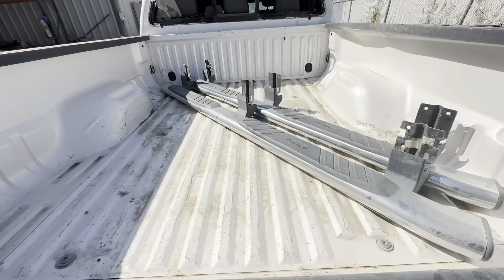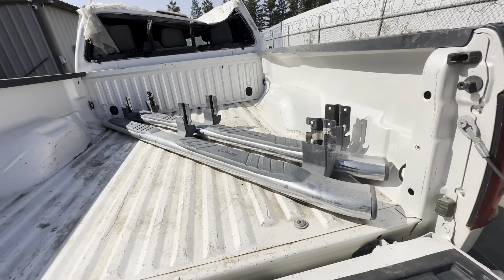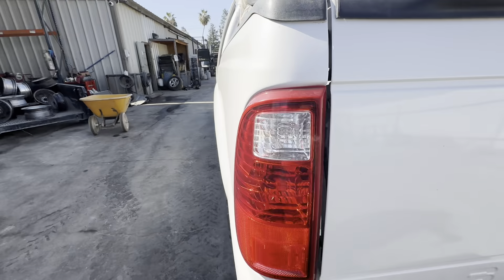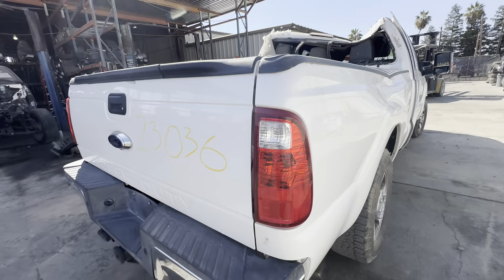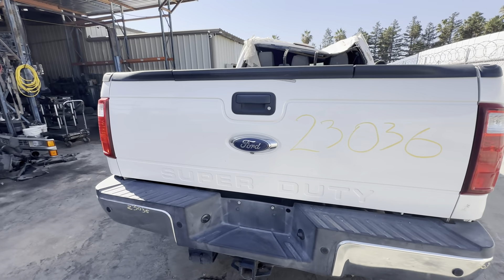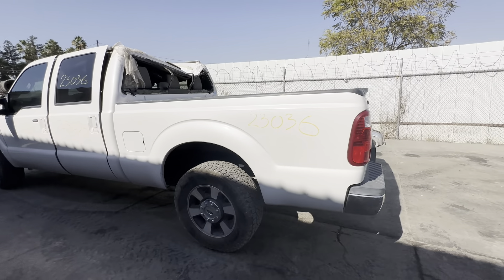Nice running boards — nice clean running boards right there. We took these running boards off this truck when it got here. Taillights are nice — both side taillights are clean. You can call us at 559-264-3673. You can also click to buy these parts online at 559parts.com — that's www.559parts.com. We're All American Trucking Auto Parts.